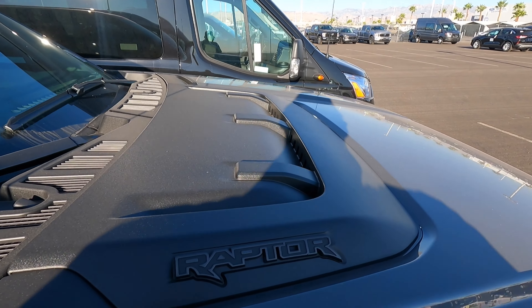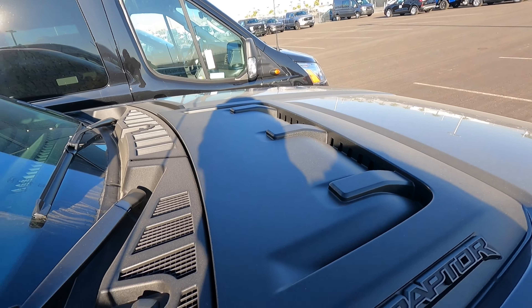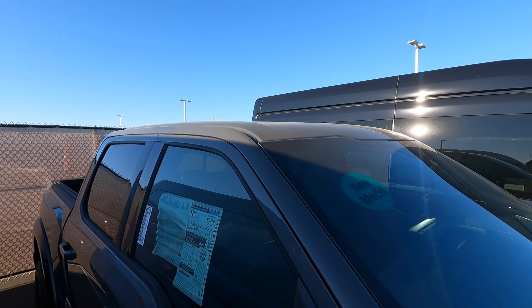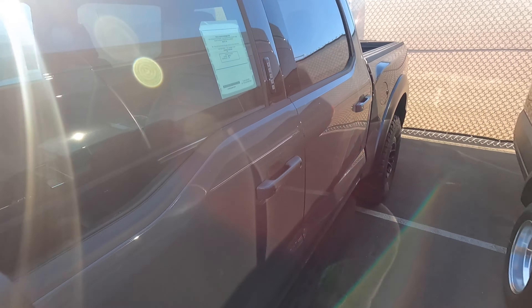I love the way these Raptors look and I can't wait to drive one. Check out this hood — it says Raptor on the side and it looks like those are functional vents, which is fantastic. This one is a little bit dirty. Let's go ahead and check out the interior real quick.